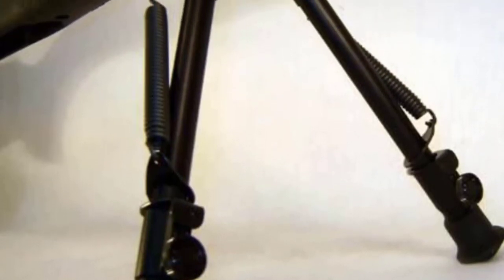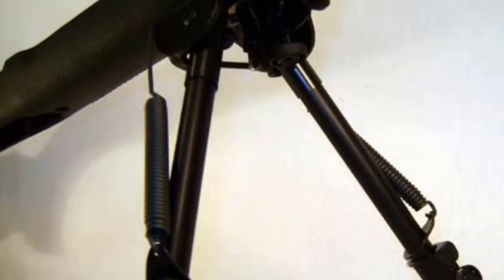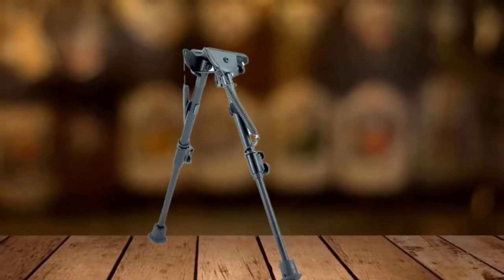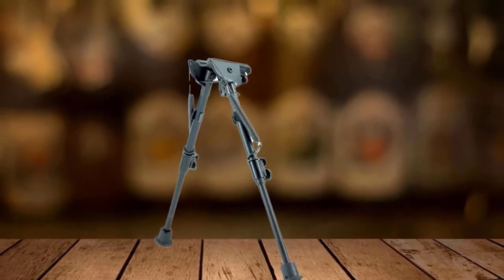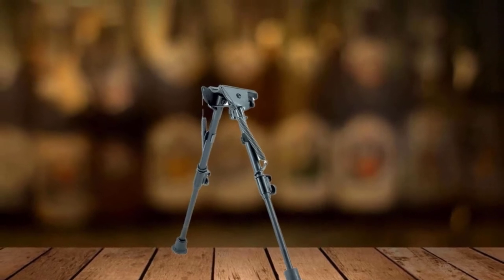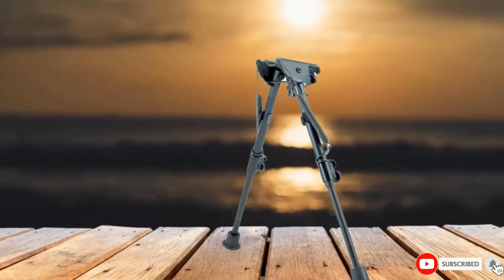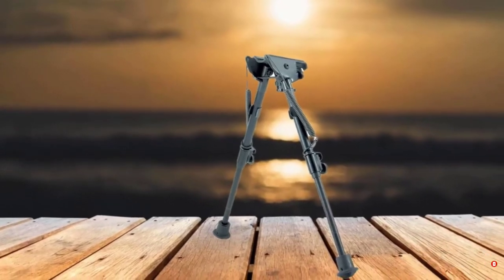Other sizes include a 6 to 9-inch height-adjustable version made for the prone position or bench rest shooting. Then there's a 9 to 13-inch option, which is ideal for varmint hunting. In summary, whichever size bipod you end up choosing, you should be pleased with the US-made construction to keep your AR fixed in position and on target.